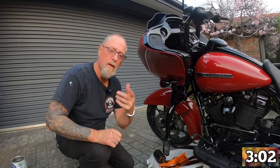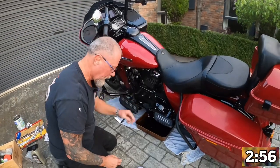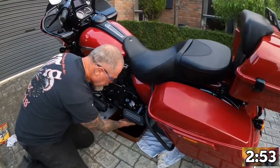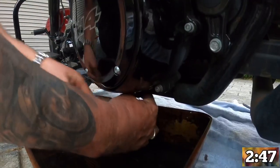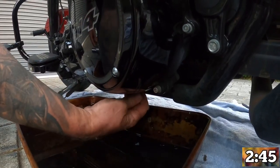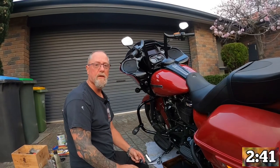We'll go over and have a look at the other side to see if all the oil has drained out. One last hole to drain — let's go. It's located directly underneath.